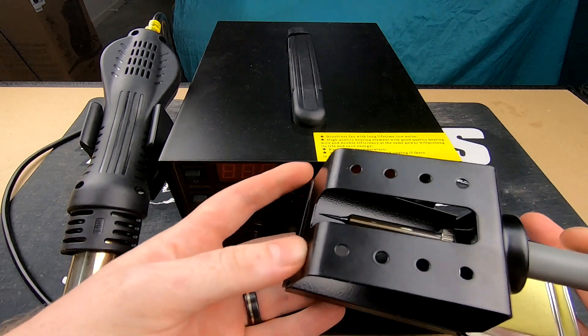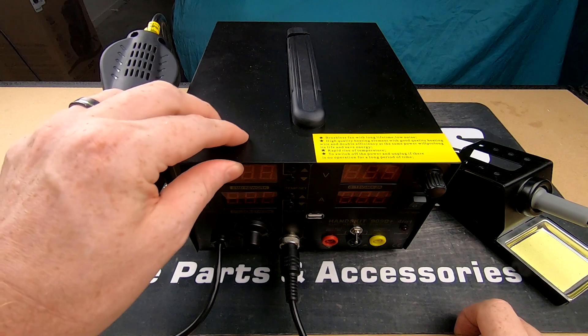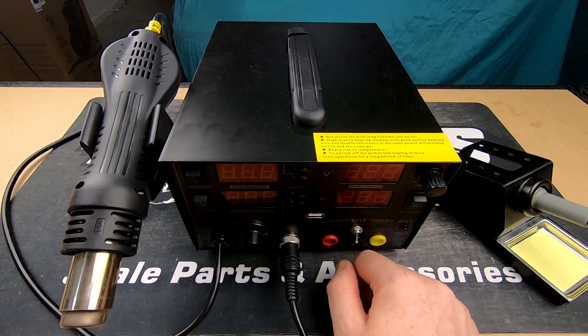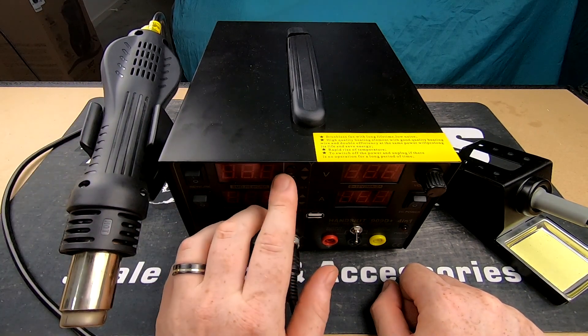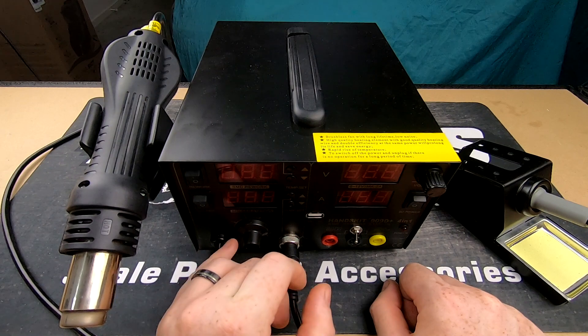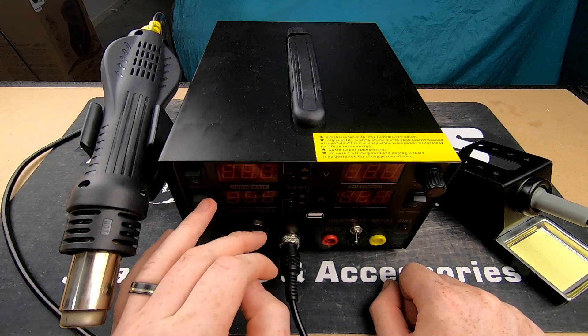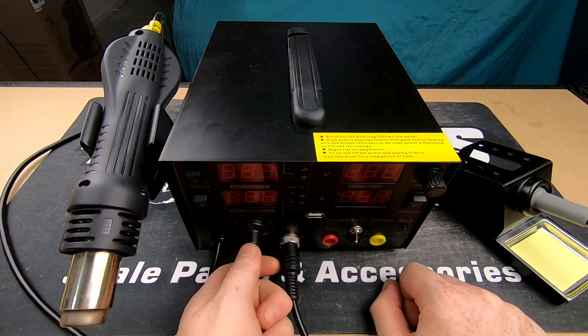You get a nice steel station for the solder with a little mat for cleaning the ends. So, getting to the box itself — nice solid steel construction, very heavy duty. At the top, this is your bit for soldering: up, down for your temp, turn it on, turn it off — that's for your heat gun. And at the bottom you've got your soldering iron: flex on, flex off, temp up, temp down.